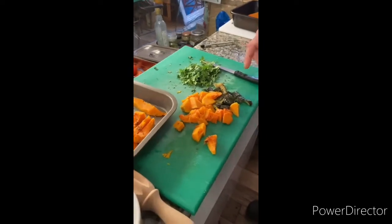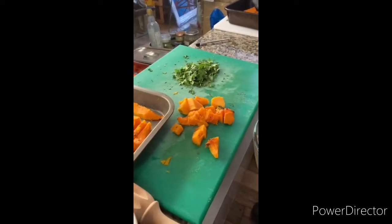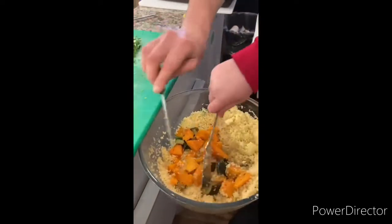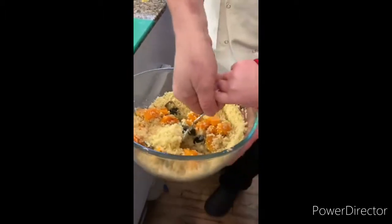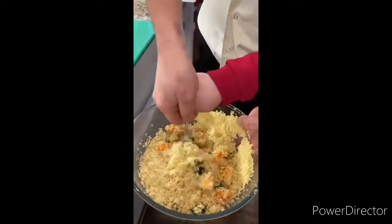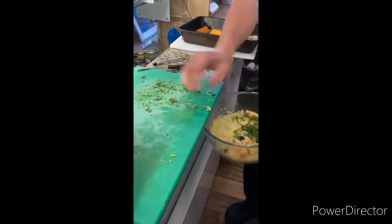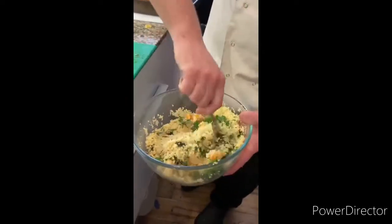We've cut some up here, so Didi is going to mix it — from the bottom, all the way from the bottom, going with the shape of the bowl like that. This is tabbouleh! Very good, Didi. I'm going to put some coriander — nice coriander for freshness — there you go.